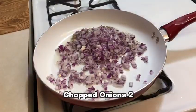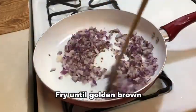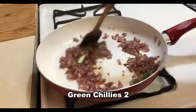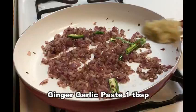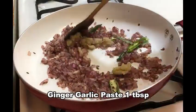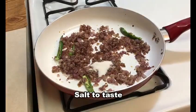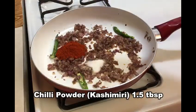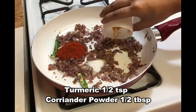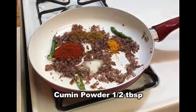Put 2 tablespoons of garlic in the pan. Put 1 tablespoon of garlic in 1 tablespoon of oil, then put 1 tablespoon of dropped oil. Put half tablespoon of garlic in the pan.